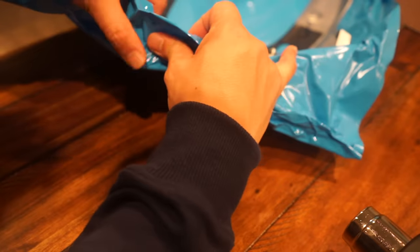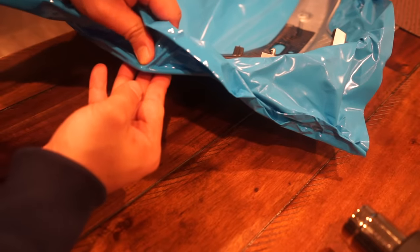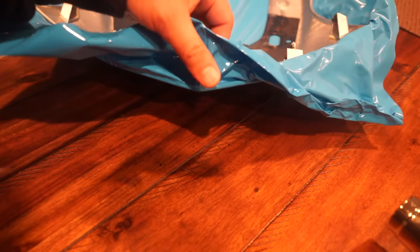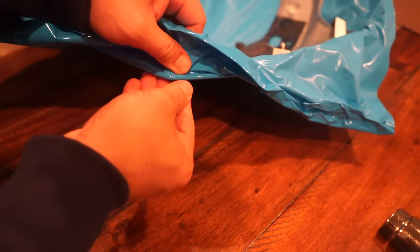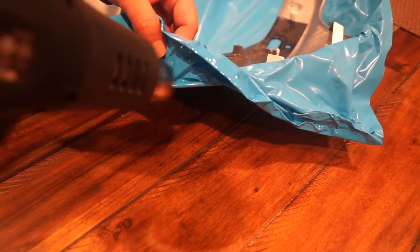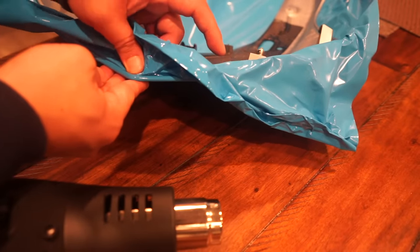We're going to shrink this corner right here. Just kind of start folding it over, try to get all those little fingers — those little wrinkles — out. Get that on just like that. Get as much of that out as you can, stretch it out. Right about there you're going to add a little bit of heat and it starts to shrink onto the corner. As it cools down you're stretching it over. You don't want to stretch too hard when it's hot because it'll rip.